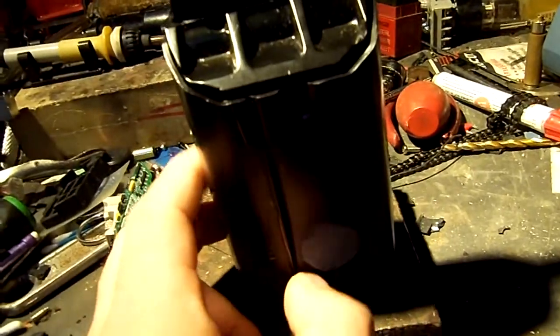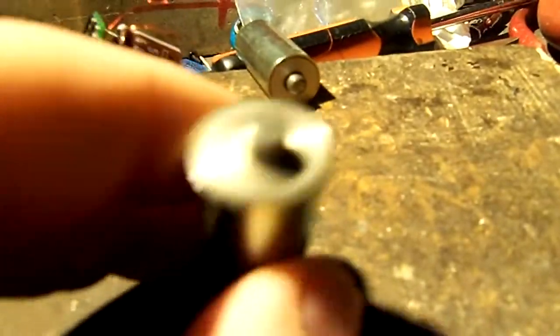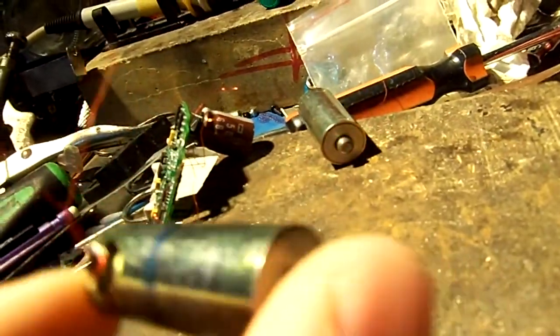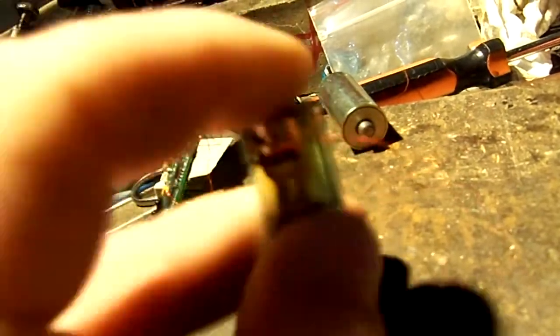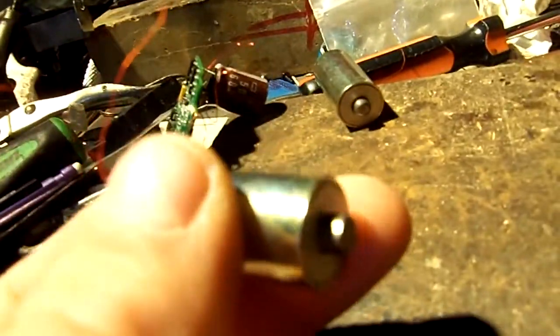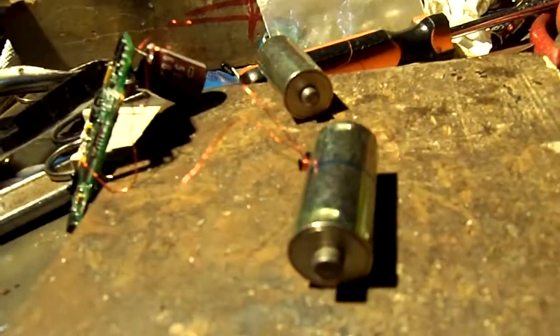I hit it on the sides and the top while pulling on the drawer trying to get it to come out — it wouldn't open. Once I drilled into it, I realized these solenoids are double-sided — dual solenoids. So if you smack one side it may knock one back down temporarily, but it's not going to knock the other one down. There's really no way to use the hammer attack to open this.